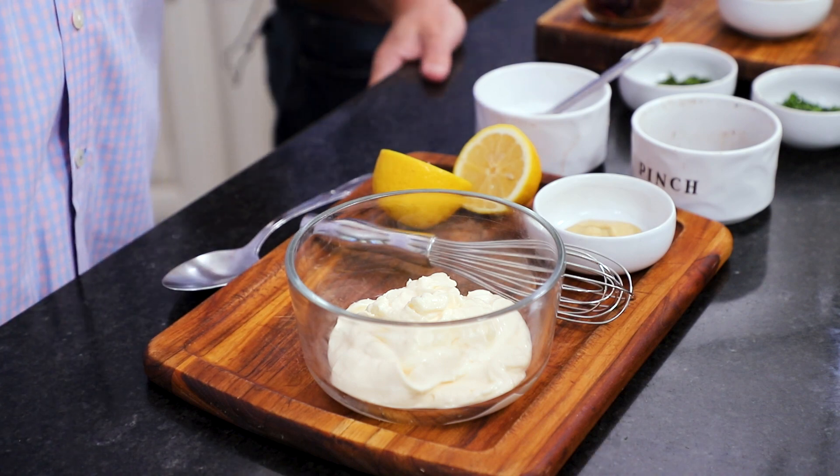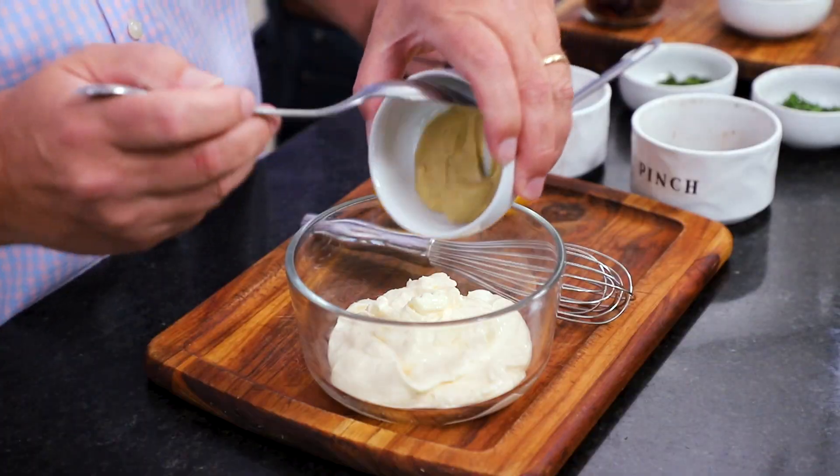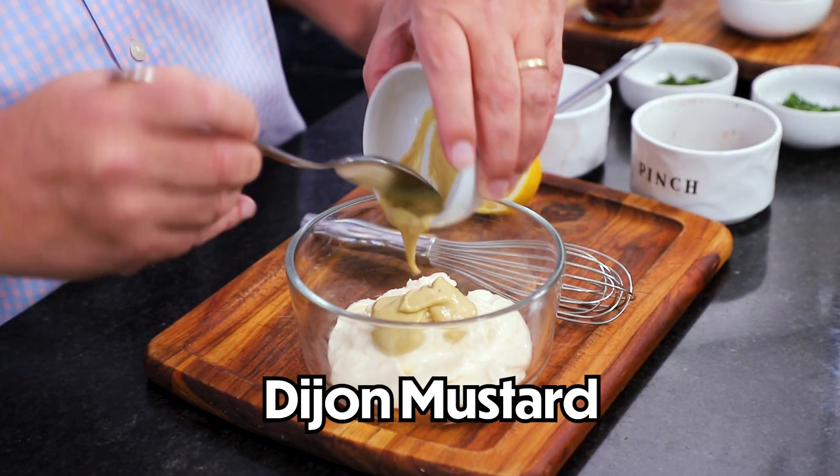Make your dressing. I've got three quarters of a cup of mayonnaise — good quality mayonnaise. You could make your own; we've got a link. And then I've got a tablespoon of Dijon mustard. This dressing is so good.